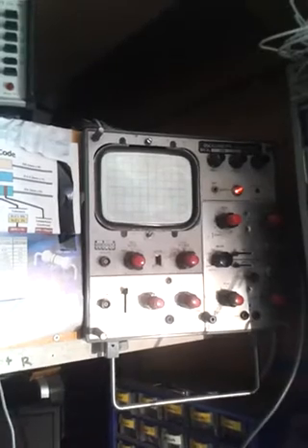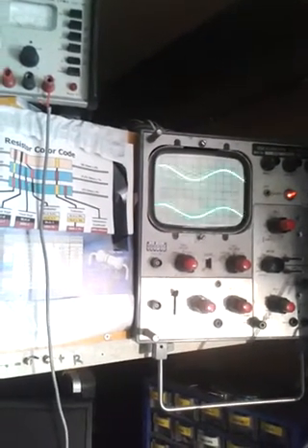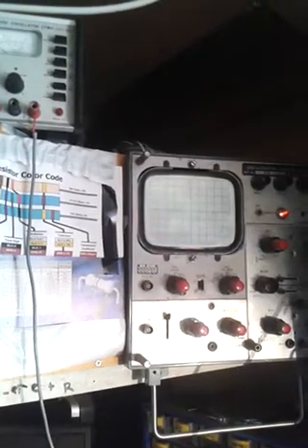Now if I go back to the sine wave generator and alter the phase — not the amplitude — so exactly the same input is going into the amplifier but just the phase is being altered, you'll see the phase shift on the scope and you should also hear the bass increasing. So here we go — it's at zero at the moment, which is in phase as you can see, and now I'll gradually change the phase and you should hear the bass note change and see the trace move on the scope.